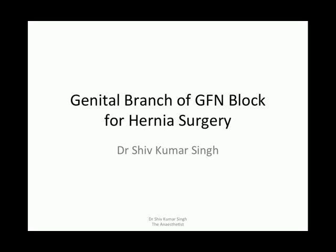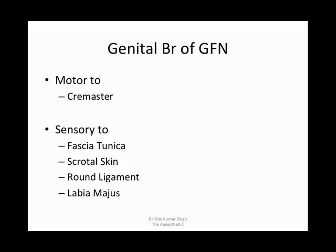Genital branch of genital femoral nerve block for inguinal hernia surgery. The genital branch of the genital femoral nerve is motor to the cremasteric muscle, and sensory to the fascia, tunica, scrotal skin, round ligament, and labia majora in females.